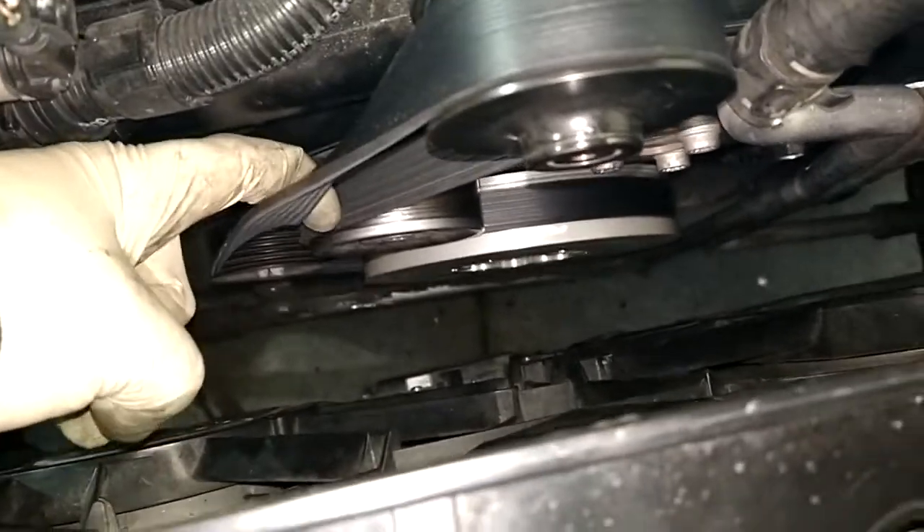This belt actually has — well, not slack — but like you should be able to turn it 90 degrees.